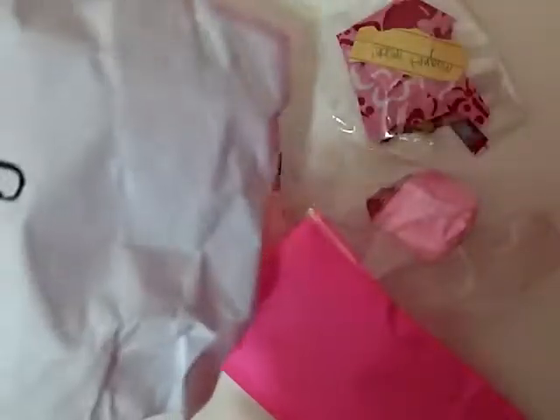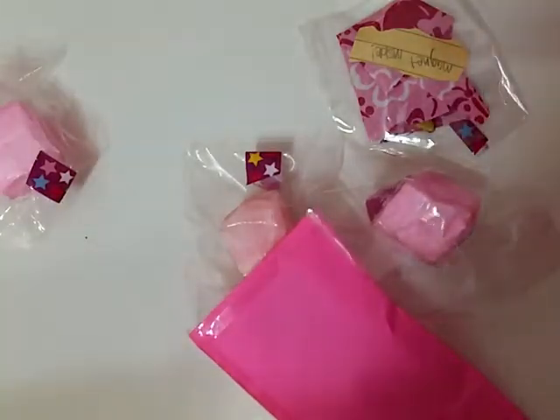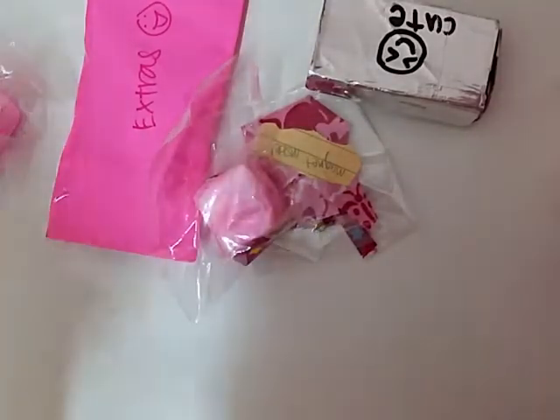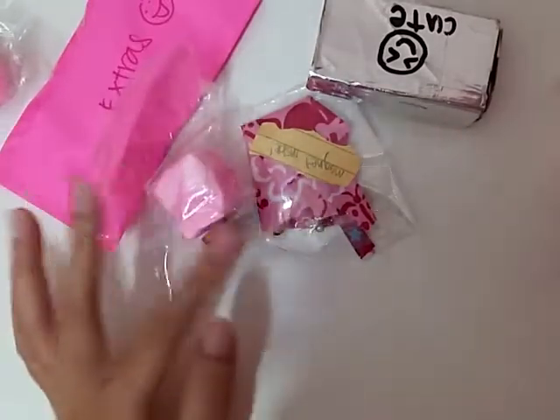This is how the inside of the package looks like, hopefully it's focused. There's nothing else in this package, so it's just the envelope. We're just gonna go ahead and get started with the items that she gave me. In this package she didn't give me a note, so I'm just gonna get started.